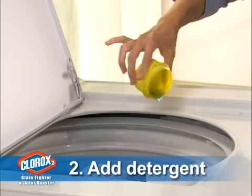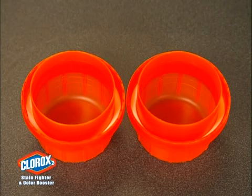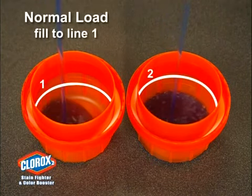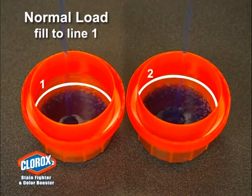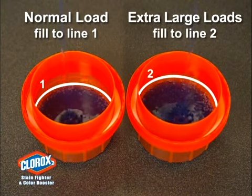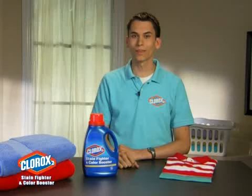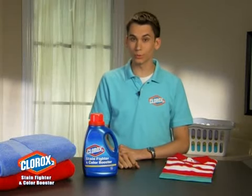Add your favorite detergent to the washer. Now, take a look inside the Clorox 2 cap and you'll see two lines. For best results with standard machines, fill the cap to line 1 for normal loads and line 2 for extra-large loads. Add Clorox 2 along with your detergent every time you wash. This will help remove stains while boosting colors.